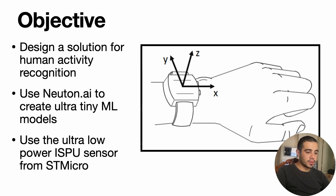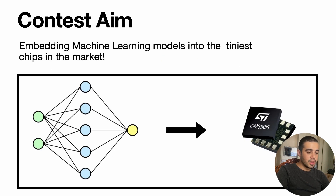The main objective of this competition is to design a solution for human activity recognition, meaning that based on a sensor placed at the wrist level, collecting accelerometer and gyroscope data, we can derive decisions to see which human activity we are performing. To do that, we are using Newton's TinyML platform to build our deep learning models and integrating them on the latest ISPU from STMicroelectronics. The main vision is to demonstrate the feasibility of embedding machine learning and neural network models on the tiniest chips on the market.